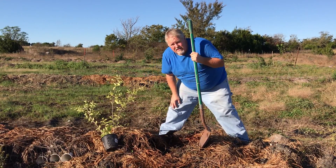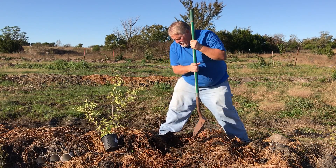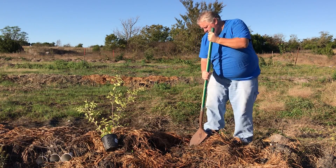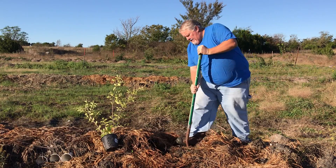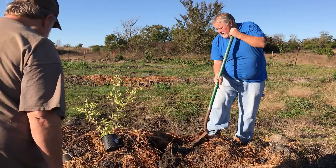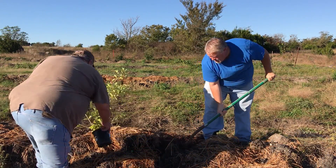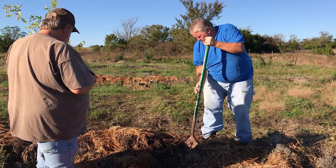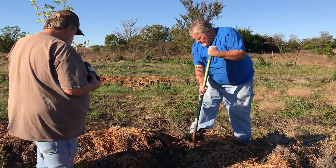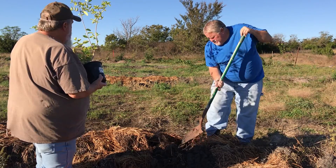They supposedly grow real well here, so I've got two of them we're going to plant right here in the food forest. I wanted to show everybody how we plant. The first thing you do is you dig a hole, but you don't want a nice, round, smooth hole. You kind of want it a bit jagged so that the roots can spread out in all kinds of directions.